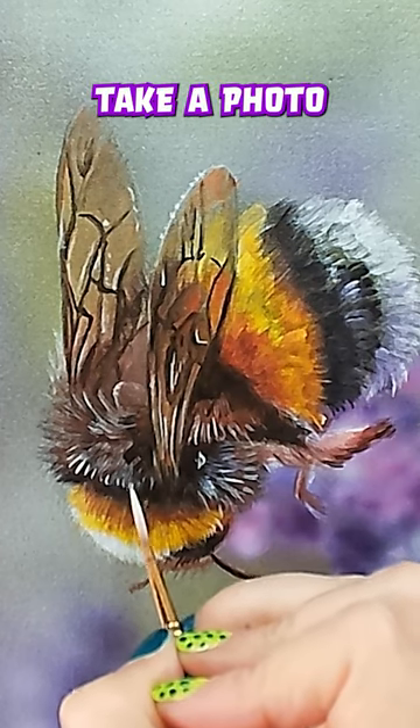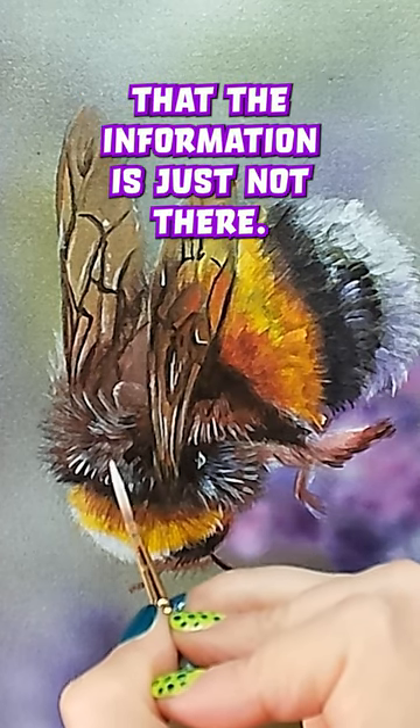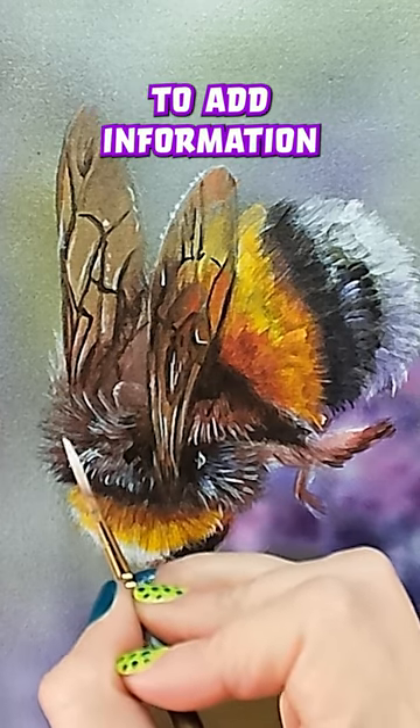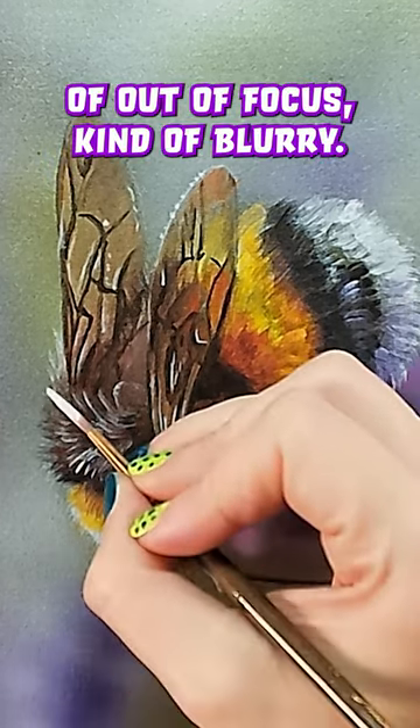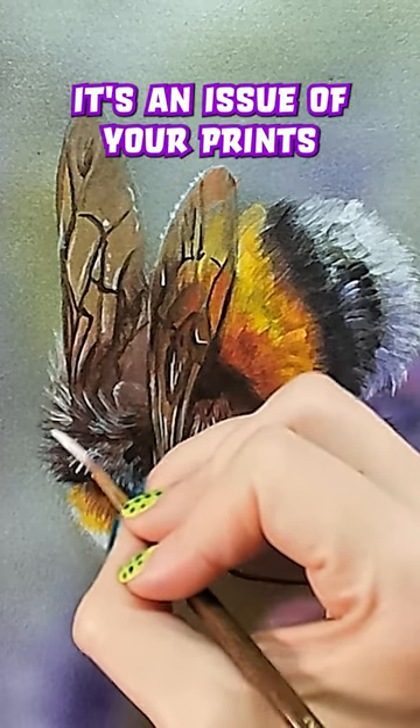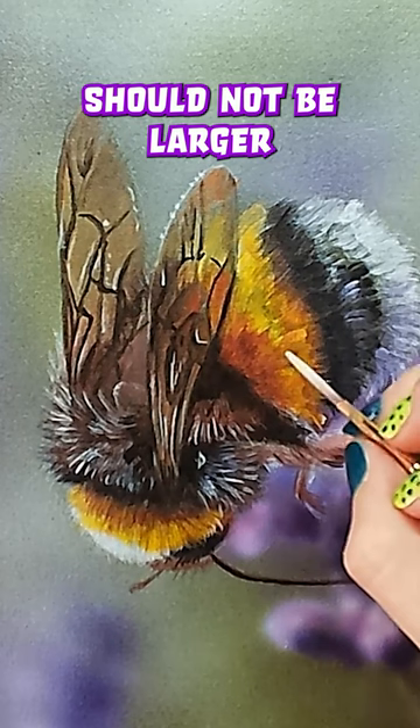When you take a photo that is small and make it bigger, the information is just not there. You're asking the camera to add information that just isn't there. So it'll look kind of out of focus, kind of blurry. That's not an issue of the printer, it's not an issue of the camera — it's an issue of your print should not be larger than your original.